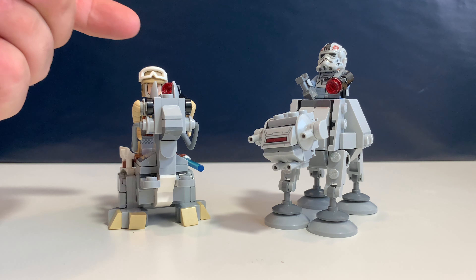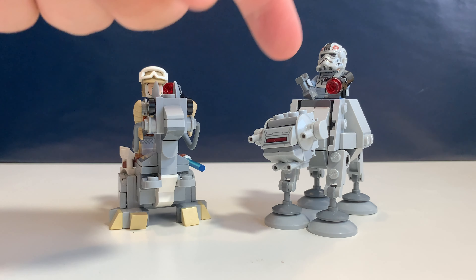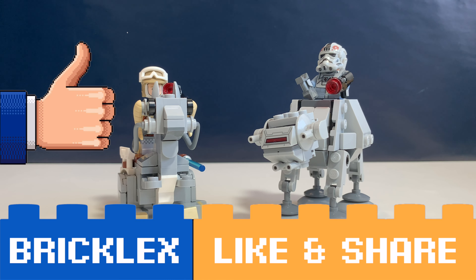Okay, conclusion: great minifigure, not a great micro fighter; great minifigure, amazing micro fighter. For now, thanks a lot for watching. If you like this video please give a like, subscribe to my channel, and I will see you in the next video.